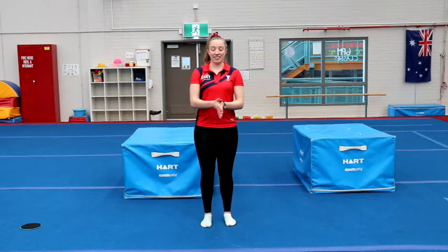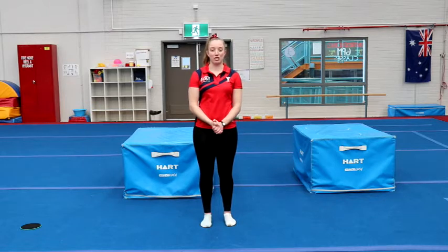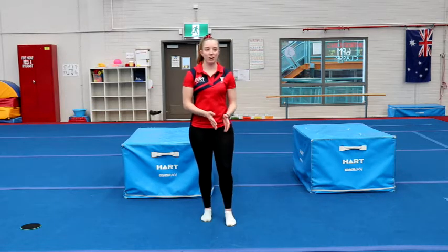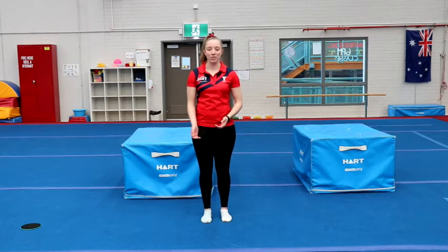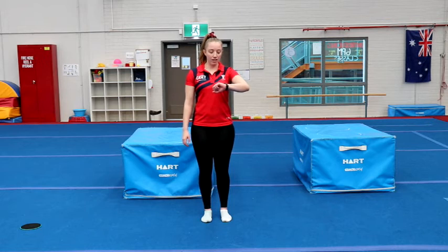You won't need any equipment or anything else other than just your body for this warm-up. We're going to start with a little bit of cardio workout so that we can get our heart pumping and get our muscles nice and warm. We're going to start off with 30 seconds of jogging on the spot.